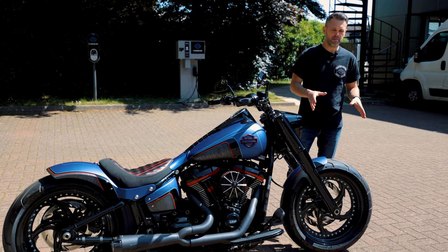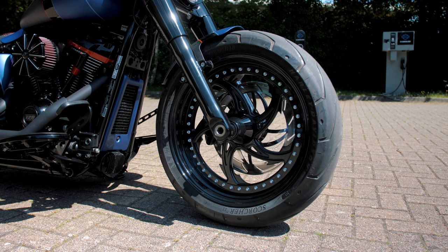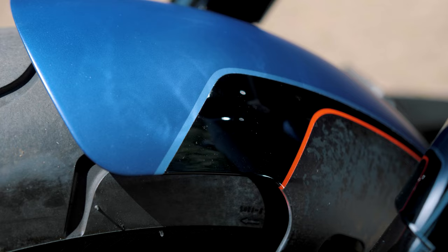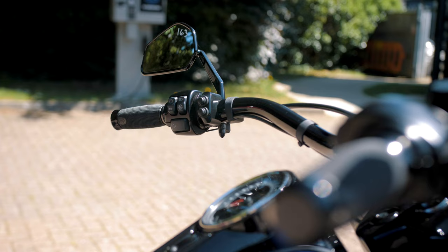We're going to start from the front and work our way back. We took a 2019 FLFB 107 Fatboy and completely transformed it into the motorcycle you see here today. Starting off with a really cool set of split rim Ricks Rival wheels, matched in with their Shorty Fender. We blacked out the whole front end and added a Legend suspension cartridge kit.